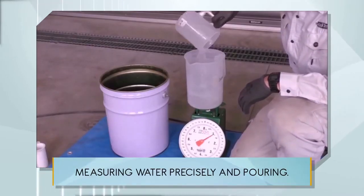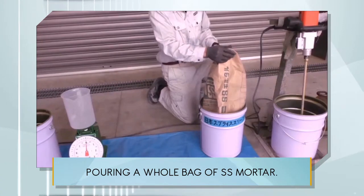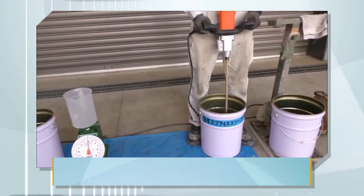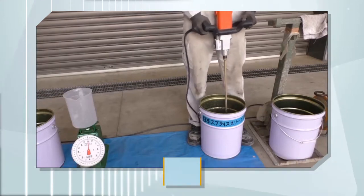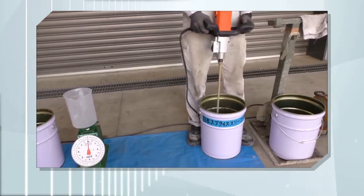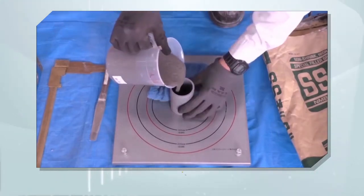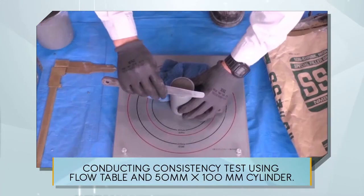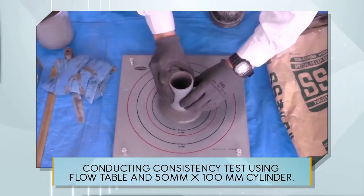Measuring water precisely and pouring. Pouring a whole bag of SS mortar. Mixing grout for 2.5 minutes. Conducting a consistency test using a flow table and 50 mm x 100 mm cylinder.